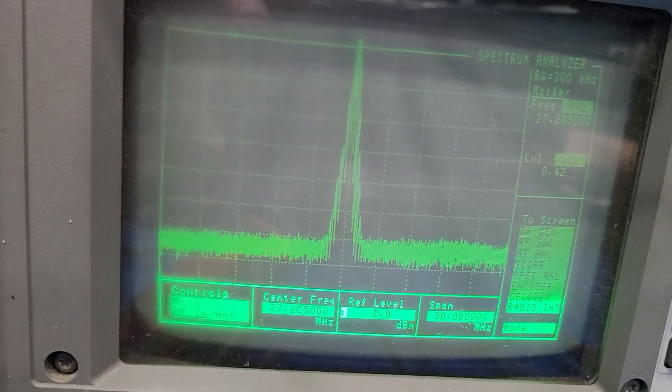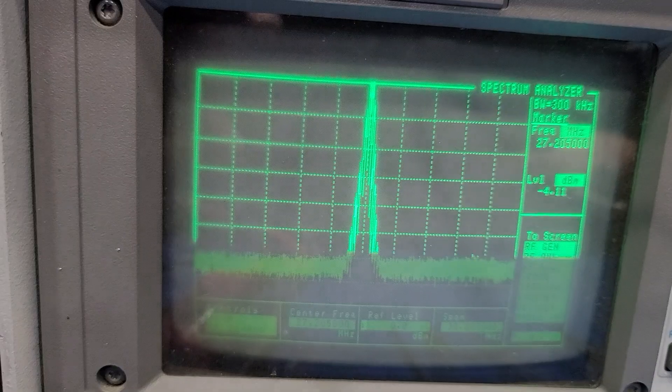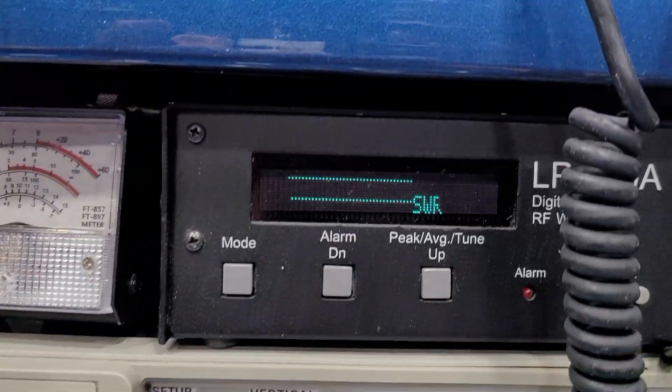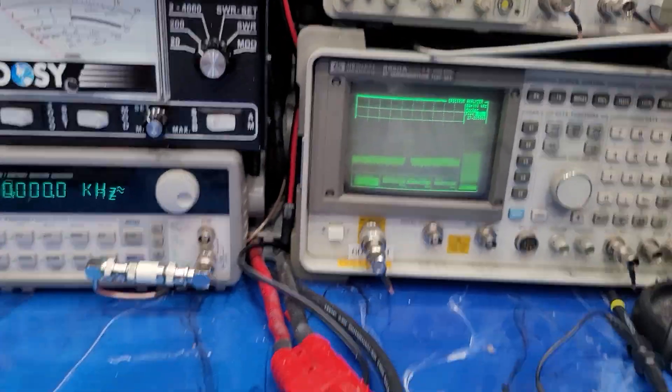We'll look at the spectrum analyzer here and everything is nice and clean — 30 megahertz span, zero in the reference, so we're good. We've also got 149 watts on the LP100A as well, so good power, doing fantastic.